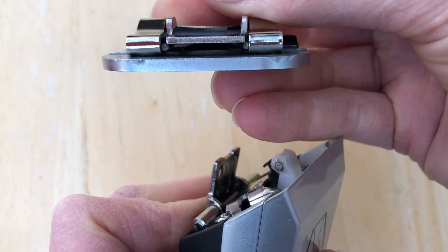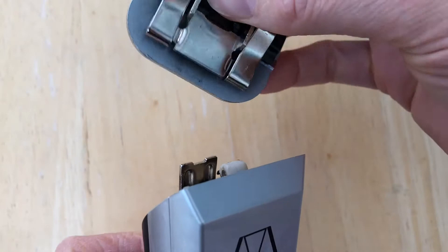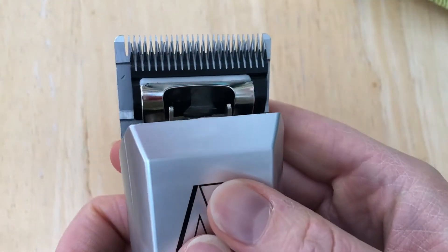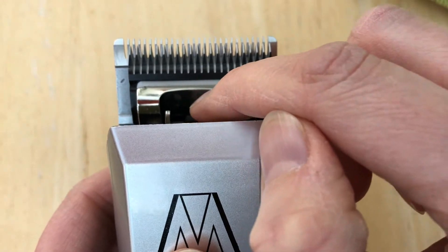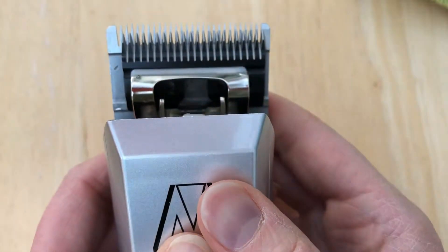To fit the blade back on, locate the gap on the blade and slide it over the hinge. On the back of the cutter of the blade — this black part — you'll see a little indentation where the little white motor arm fits into.